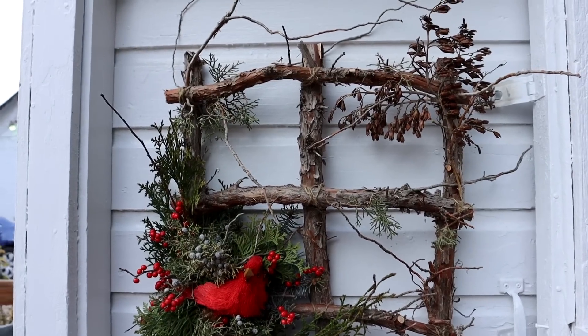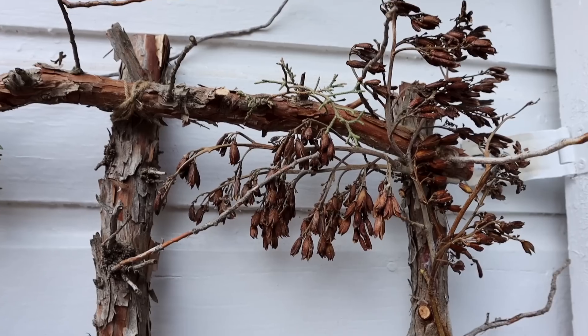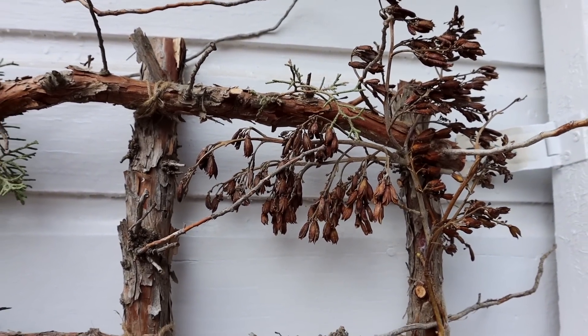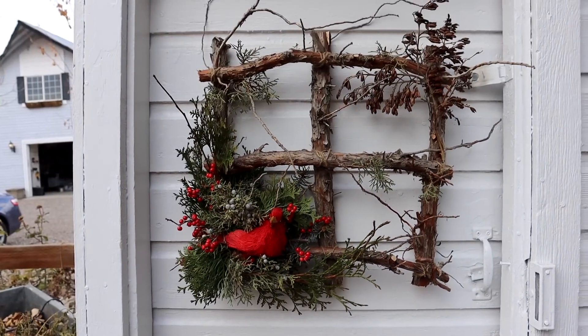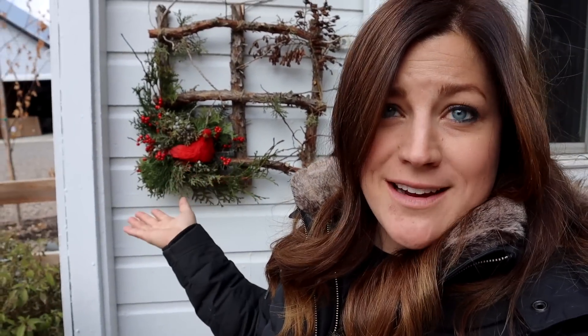The last couple of things I did — I used a few spent lilac branches, the seed heads, up in the corner there and hot glued those in. And that's pretty much it. So easy! It took about 30 minutes, and that is exactly what I wanted from this project. I just wanted to show you guys a way to create something unique, and every one of them is going to be different because every one of us has different things in our yard.